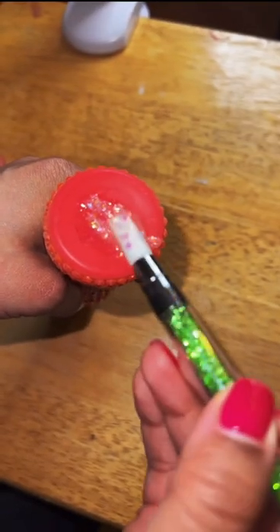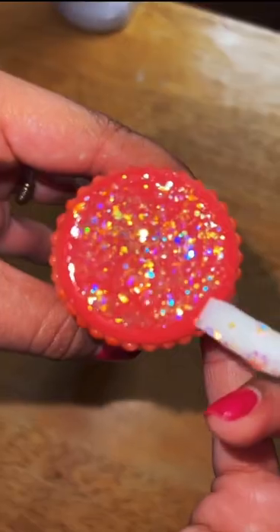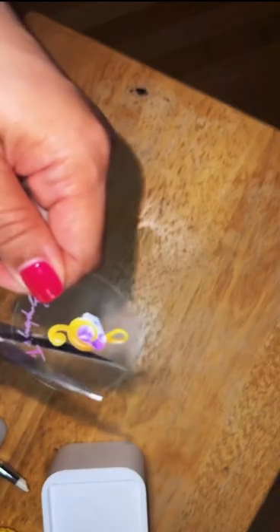I scoop some out, use my spatula and spread it on nice and evenly. Look how sparkly it is! I cut my logo sticker, apply it, and top it with the Triple Thick.